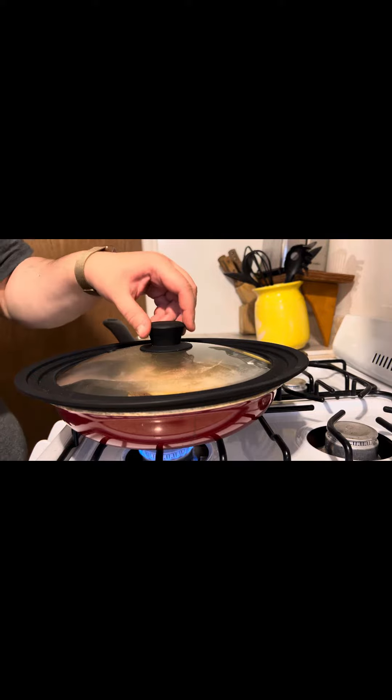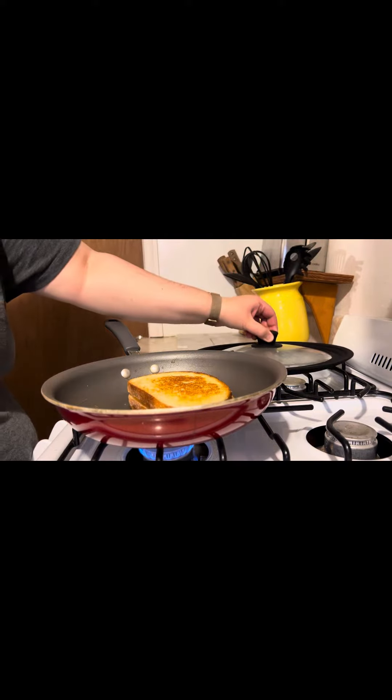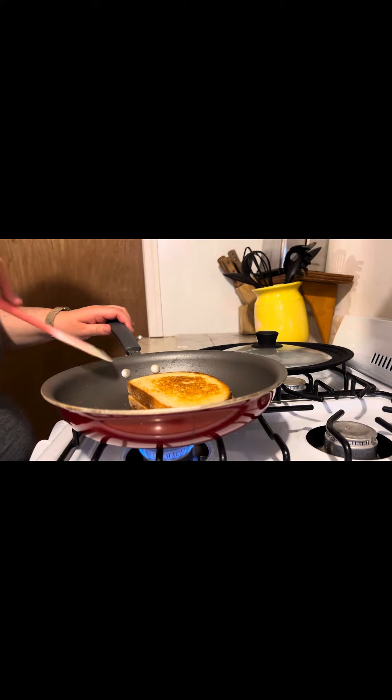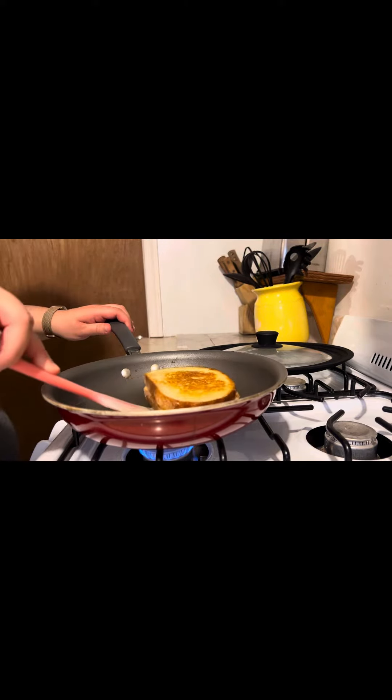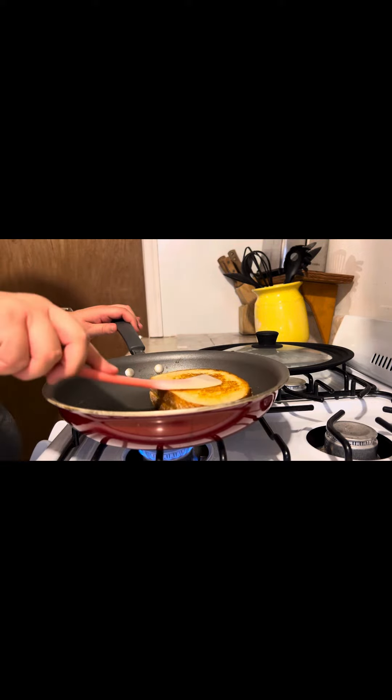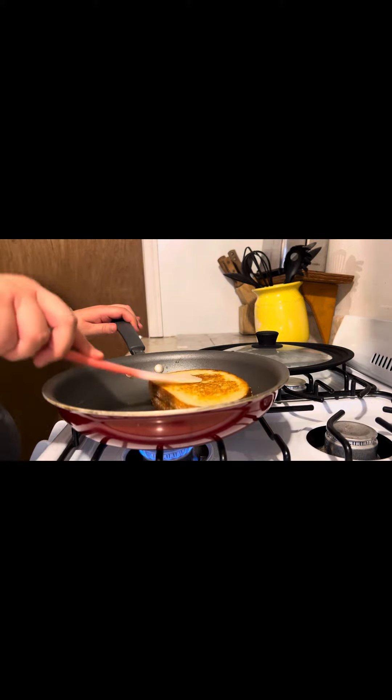Come back in a few minutes. Squish that cheese down — make sure all the little nooks and crannies are saturated with that ooey gooey cheese.